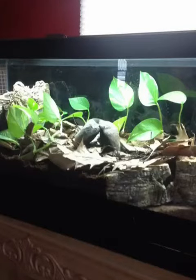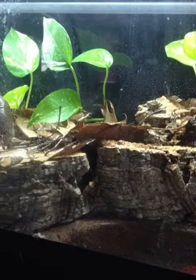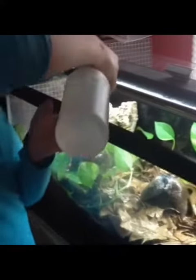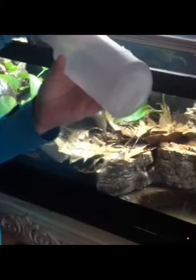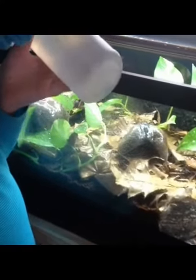Here we go — all planted and just about ready for frogs. Here's another full shot, and here is a close-up of the corner. This will give us access to any excess water underneath the false bottom.